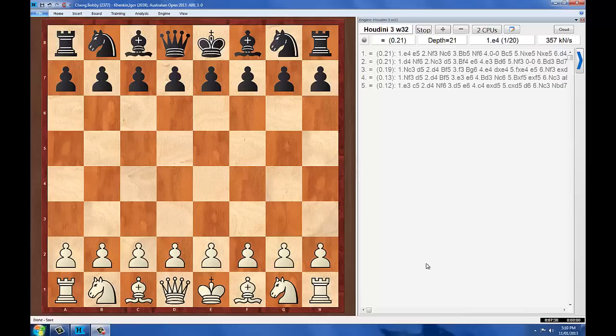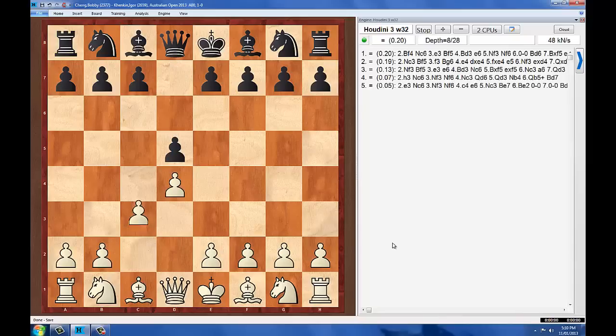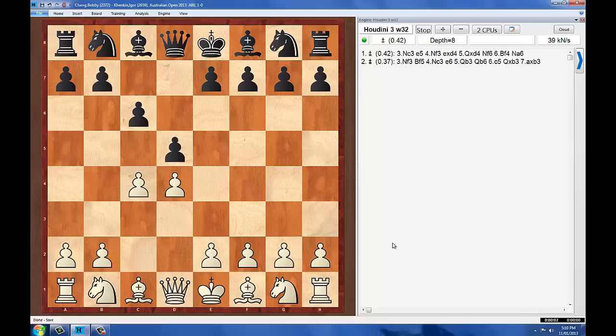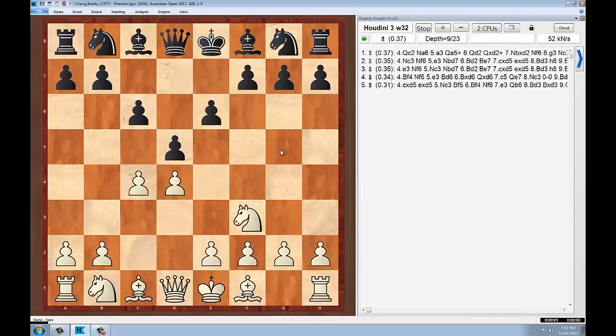The game begins. Bobby has the white pieces. He plays D4. Kenkin replies with D5. C4 is the good move, and Kenkin chooses to go into a Slav setup with C6 — solid and active at the same time. Knight F3 is the best move here, and Kenkin decides to play E6. This is a good solid structure, though the light-squared bishop on this square may find it difficult to get into the game.